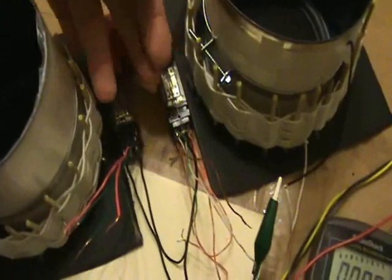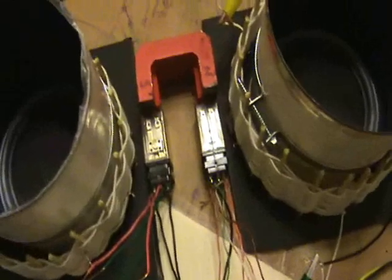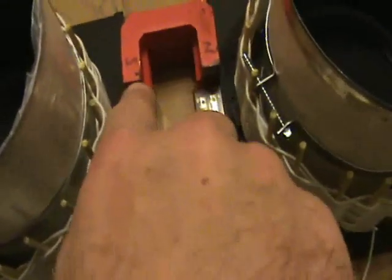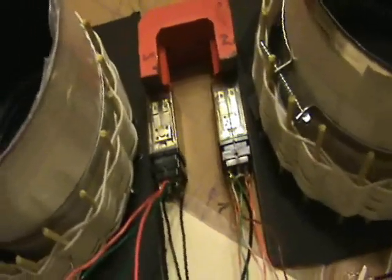When the relays are energized, they're going to fight the magnetic pull. And because there's a pulse coming to the relay, it will try to pull the lever down. But then when the pulse goes away, there's back EMF, which will contribute to the metal bar in there snapping in the other direction.